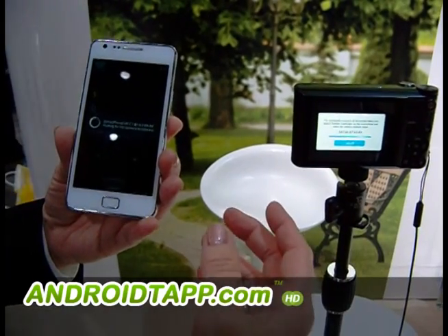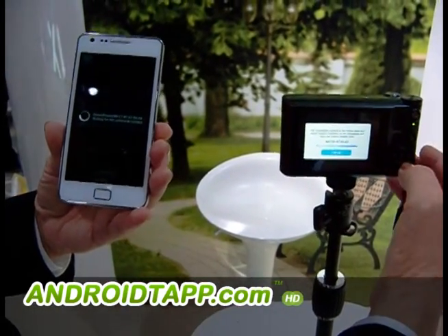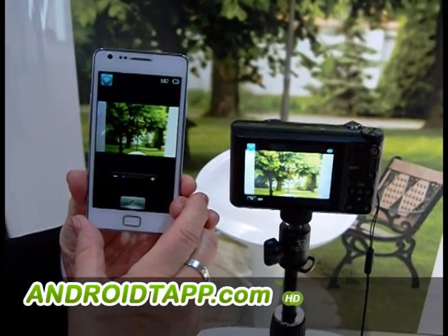In a moment they will connect, and it will show you exactly what the lens is seeing. So you no longer have to run across the room to get in that photo. When you use the timer, you can actually do it live. The smartphone is seeing exactly what the camera sees.